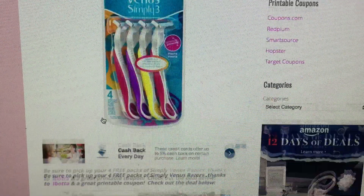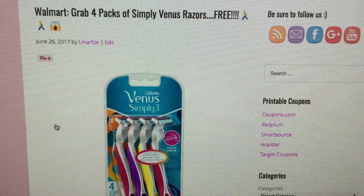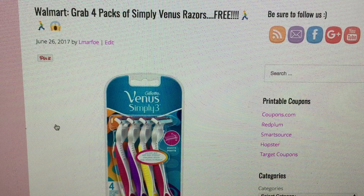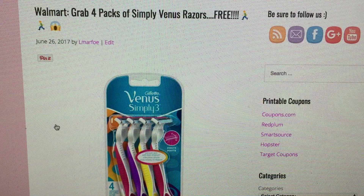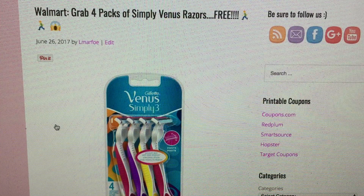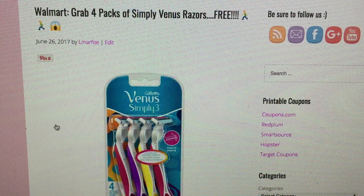If you'd like to join my team, you can click on any of these Ibotta links and sign up — you must be a new member. It will not let you sign up if you're already with Ibotta, but if you have a spouse who wants to join our team, we would love to have you. I'll throw these videos out once in a while for the really great deals. Any questions on Ibotta, whether you're my team member or not, feel free to comment, message me on Instagram, or email me at SavvyCouponShopper at gmail.com — coupon is spelled Q-P-O-N. Check it below in the description box.